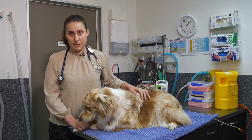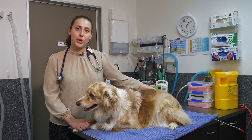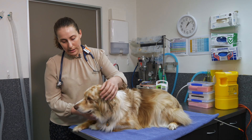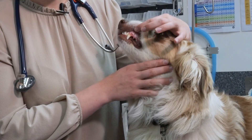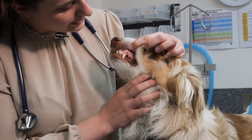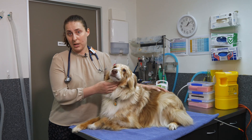Your pet has a number of different sites where you can assess mucous membranes. The most commonly accessible area is the gums, and often we'll just lift that top lip. There's a really nice spot directly above that canine tooth on the top where you can see lovely pink gums, and that's the main mucous membrane we'll ask you to check.